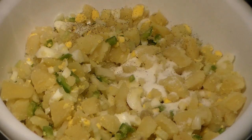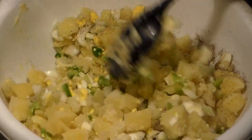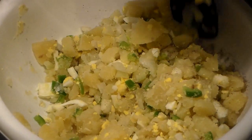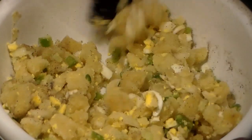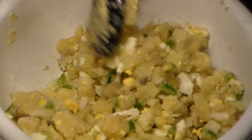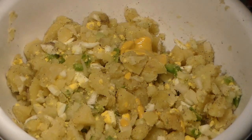Then you're going to add your black pepper — we're not going to add too much of that. Give all of the seasonings a stir and stir those in really well. I do this because it allows the potato salad to be well seasoned. I feel like if you add the condiments first, they stop the seasoning from getting all over the potato salad, so I make sure it's well seasoned before adding the condiments.